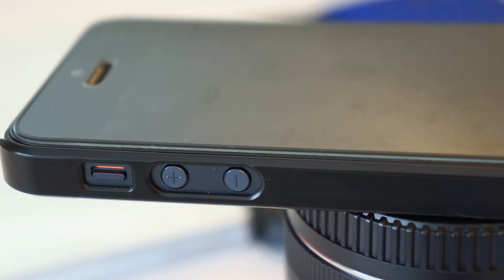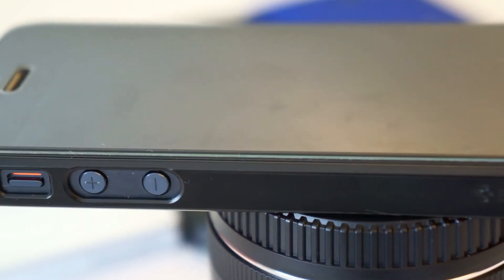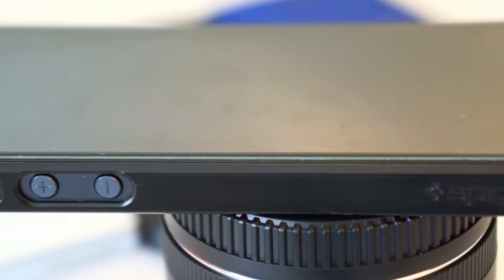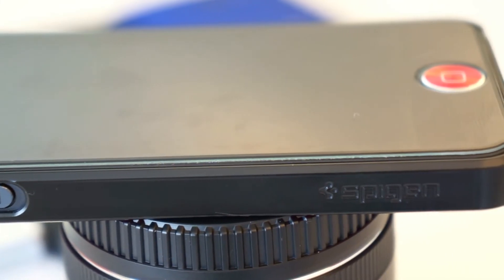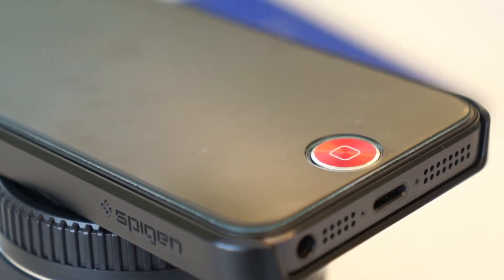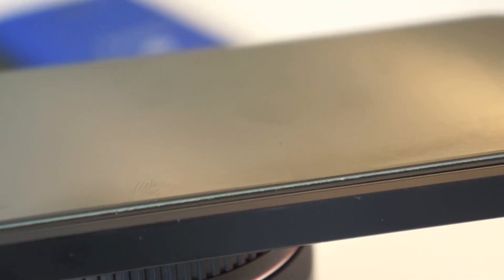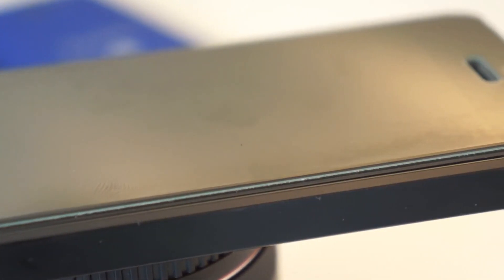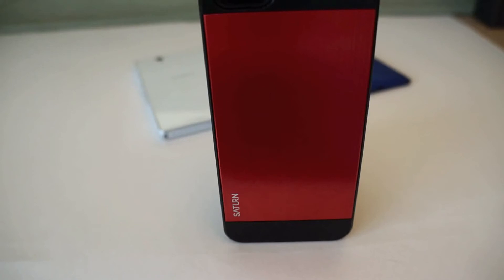The cutouts for the mute/silence button and the volume up and down buttons are cut out very well and it's very easy to get to — it definitely remains tactile. You can see the Spigen logo on the bottom left. On the very bottom it is exposed, just like the ultra thin air cases, and on the right side and top it is also exposed. I have the glass TR on there and it works just fine with this case.